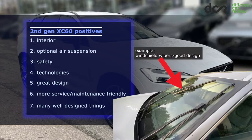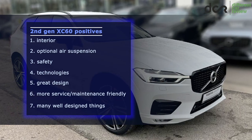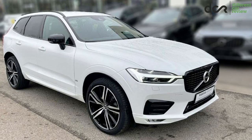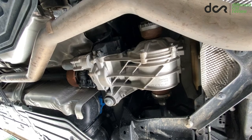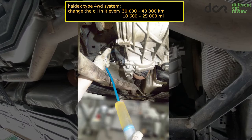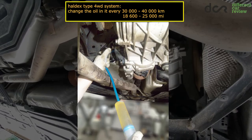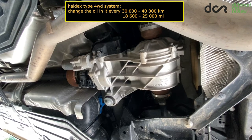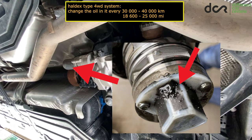And there are actually numerous very well-designed things on it as well. So I didn't do this video to discourage you from buying this car, but I'm also not saying you should buy it immediately, since nobody is paying me to promote it. Lastly, if you have this car with the Haldex type 4WD system, don't forget to replace the oil in the rear differential clutch, preferably every 30,000 or 40,000 kilometers to extend the lifetime of the pump. Plus, keep in mind that you should also remove the pump to check and eventually clean the tiny mesh on it.